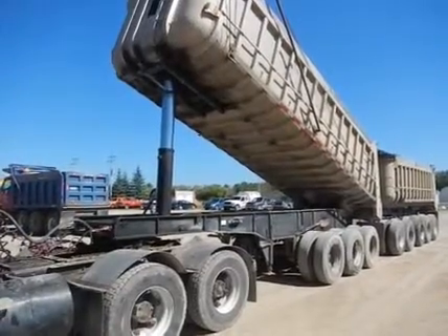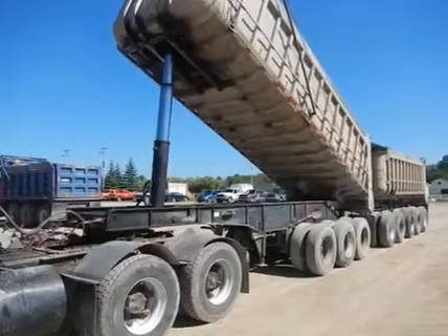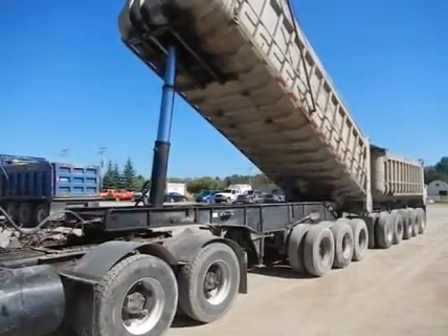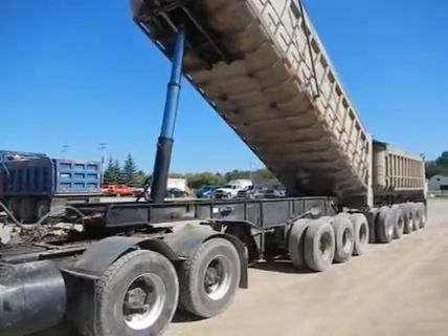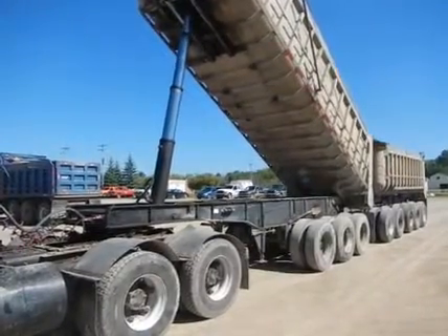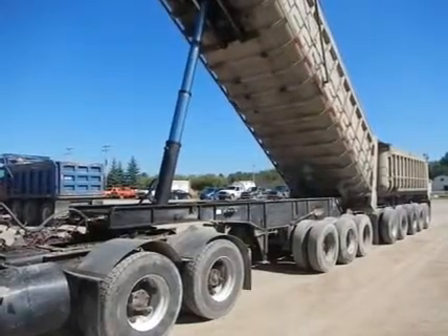The overall condition of this train is good. It was working just until last week. The cylinders weep a little bit like normal. The overall condition is good and ready to go to work. This is how it is.